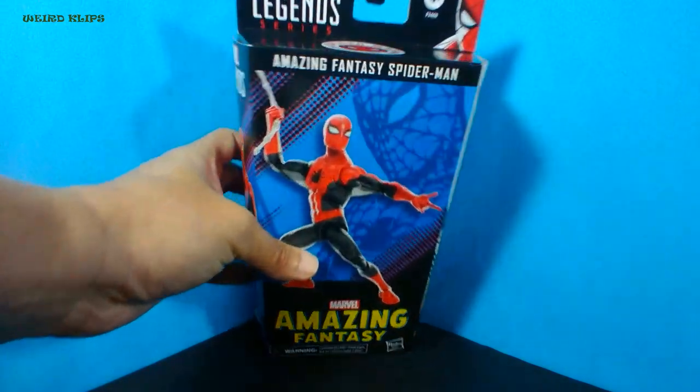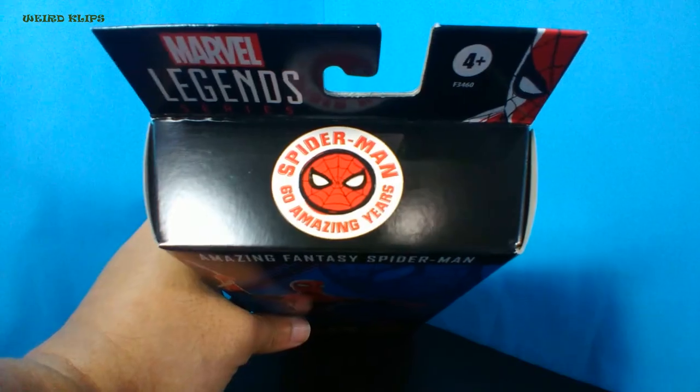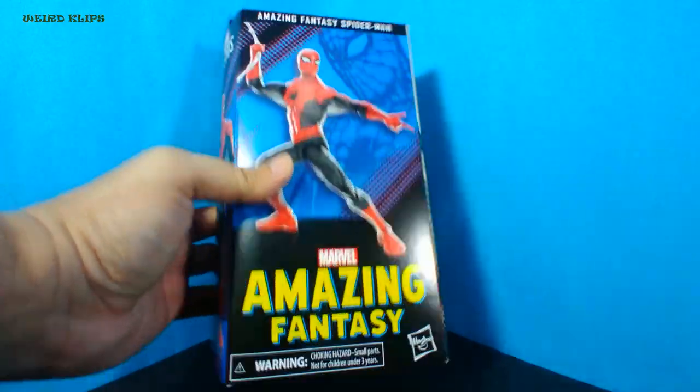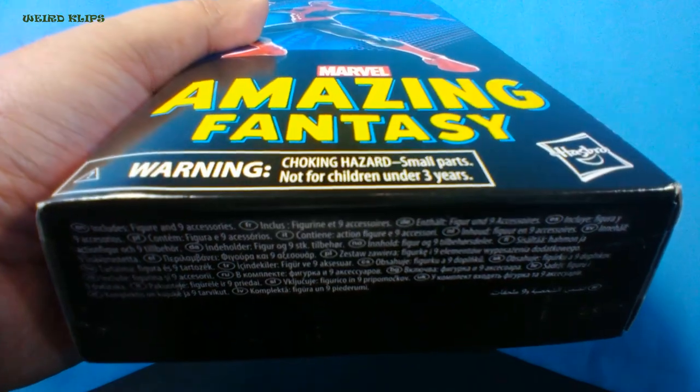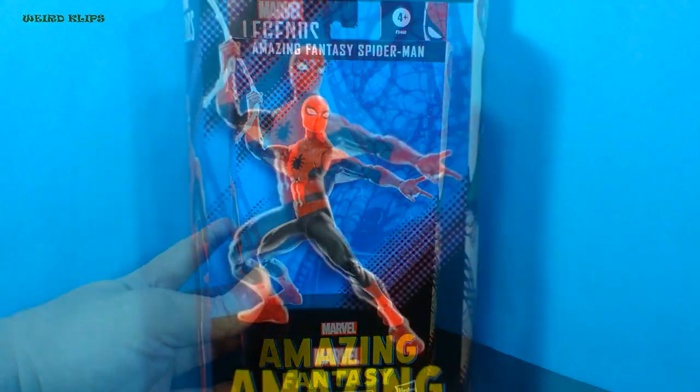Let's look at the top of the box — it's showing the logo of Spider-Man 60 Amazing Years. While at the bottom, the plastic pre-packaging sticker was not yet here and some text telling you the contents of this box. Okay, let's start unboxing.